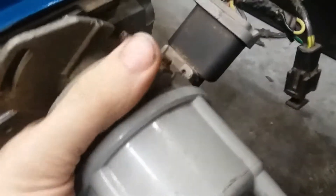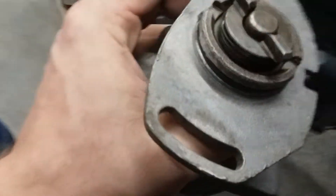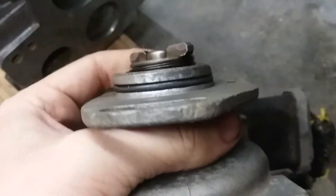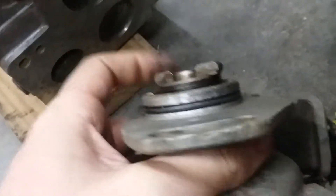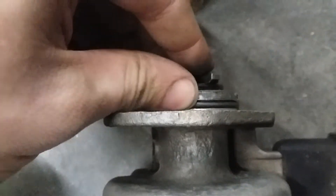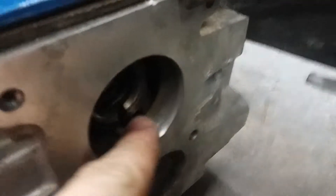This distributor only goes on one way. It goes on with all the timing components facing back towards the firewall, so keep that in mind when you're installing this. It's important to have everything lined up right. The reason it might fight you is because there's this O-ring here — there's no other gasket, it's just this O-ring. Make sure when you put it all back together that you coat this O-ring with some motor oil or some high-temp grease to not only help you install it but to keep the seal.